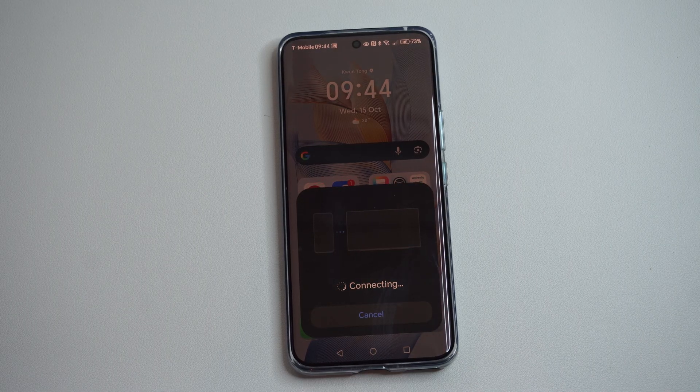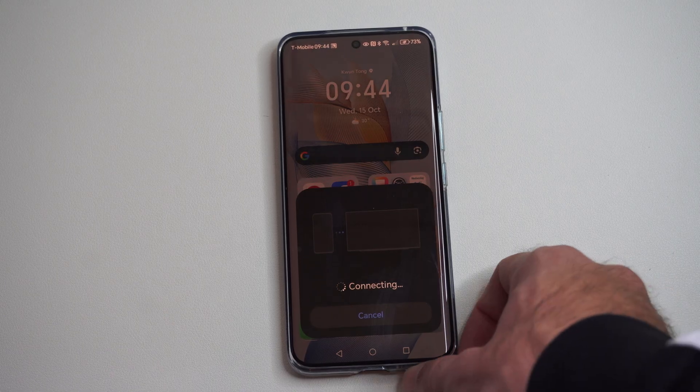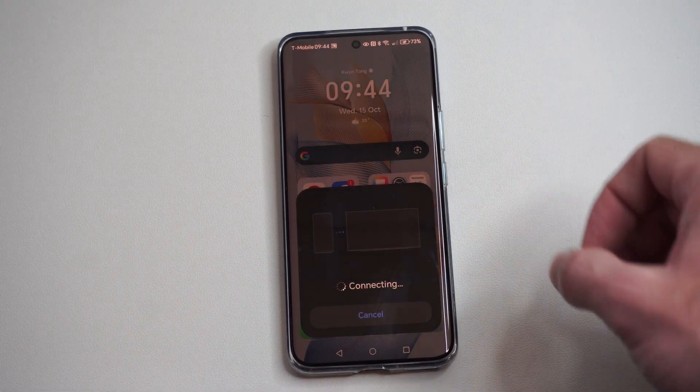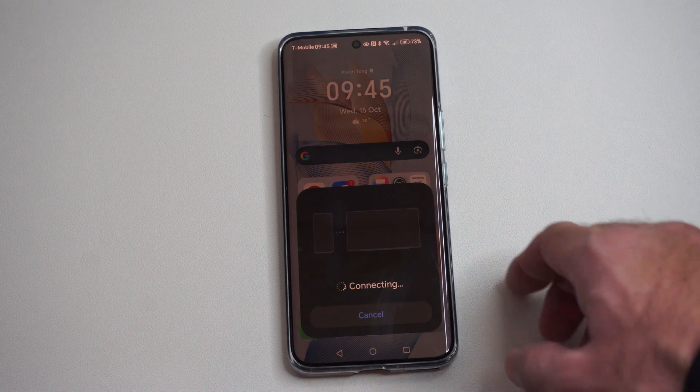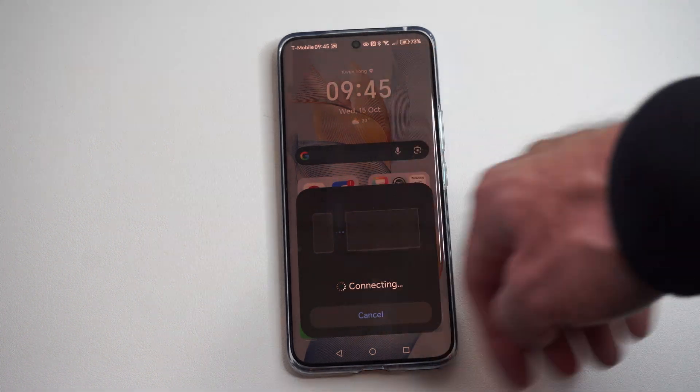I'm going to connect to my Google TV. If you're trying to connect to a Fire TV or something like that, make sure it's in the specific screen mirroring mode — you can hold down the home button and there should be an option for screen mirroring. Then you should be able to discover it.